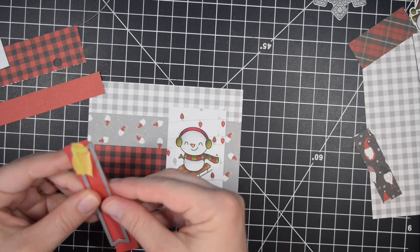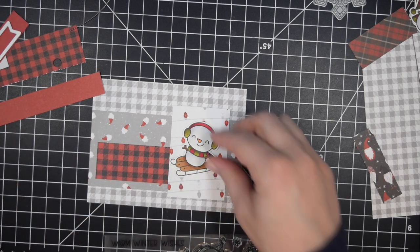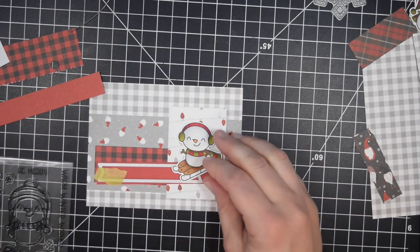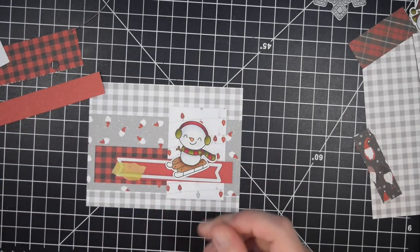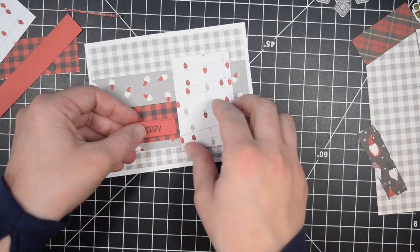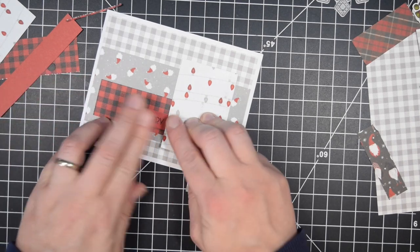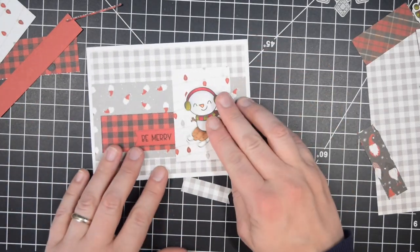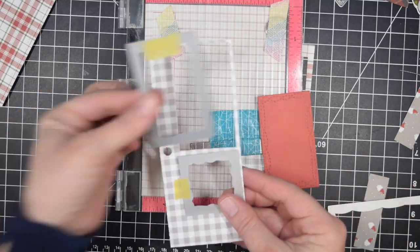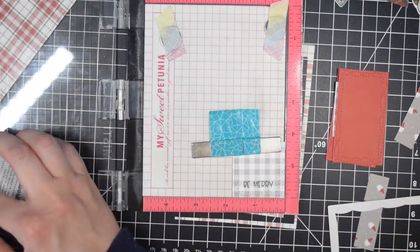One of the pieces of pattern paper I had left was that gray plaid. The other side of it is a solid red, and that was one of the reasons I thought I could easily use up this paper — if I needed just a little red for sentiments I would have it without needing to find a matching cardstock. I am making two of every single card because I had two of each pattern paper and image, so once I create one design I can use it twice.